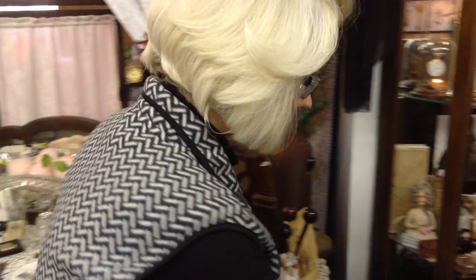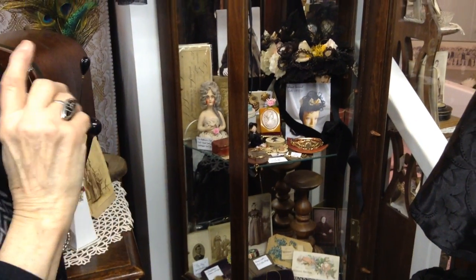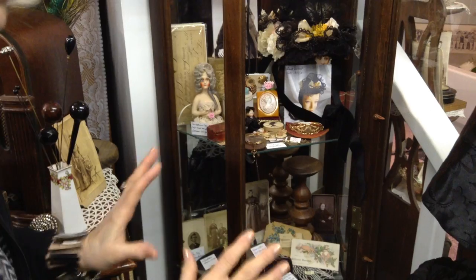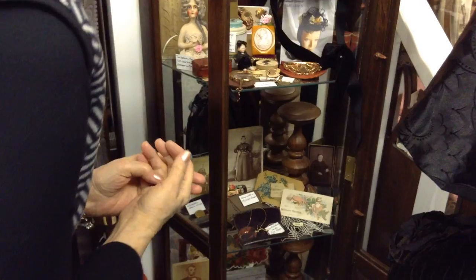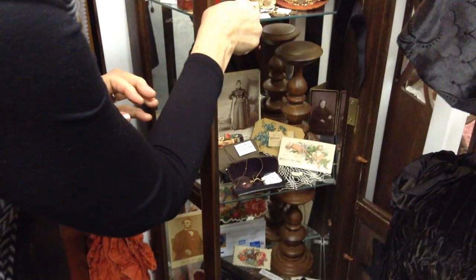We're going to start again, doing this in 15-minute increments. We were at 15 minutes on this shelf and now we're going to continue. This is the Hats of the 20th Century Museum, and we're trying to look at older things — things older than the 20th century — to get them out of the way before we start doing programs with actual hats.